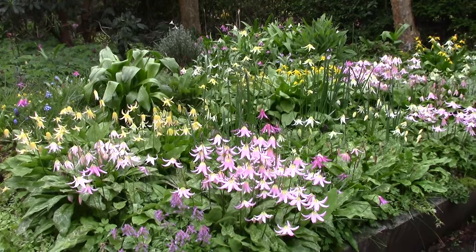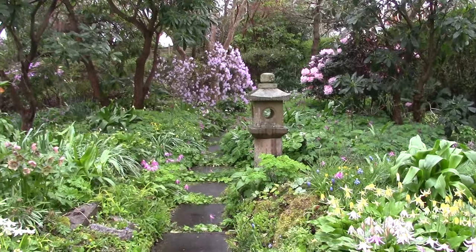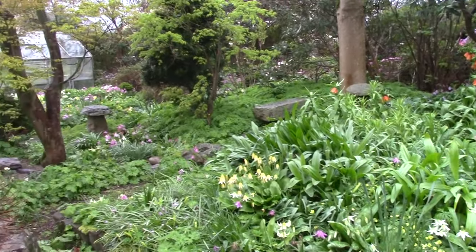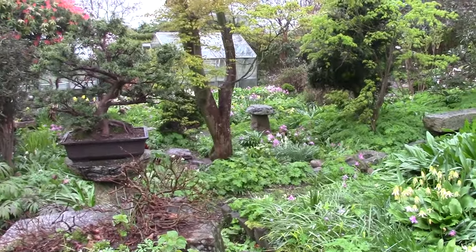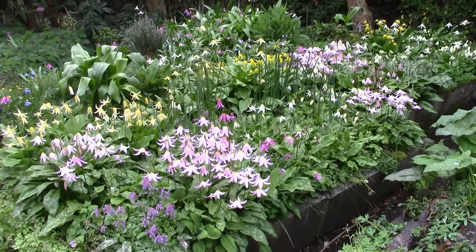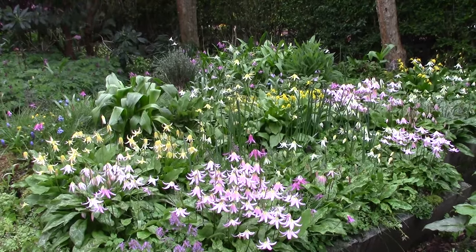So that's it — I'm not going to go on much longer. That's just a brief wander around to try and share with you what I was just enjoying, sitting, drinking a cup of tea and eating a biscuit. So let me leave you with the final images of the erythronium, the mass colours. Thanks again, bye for now.